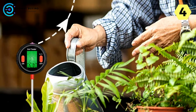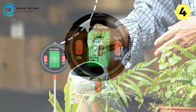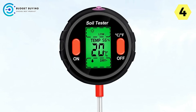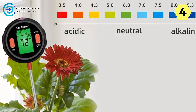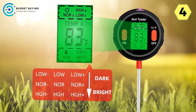High-definition large screen display: at the heart of the Juan Juan Digital Soil Tester lies its high-definition display panel. With a clear and easy-to-read interface, users can effortlessly access and interpret measurement data with precision. Gone are the days of squinting at tiny screens or struggling to decipher unclear readings — monitoring soil conditions has never been more intuitive.